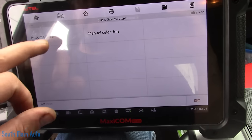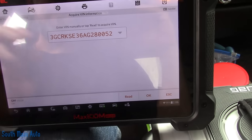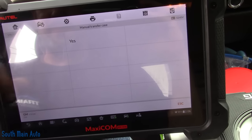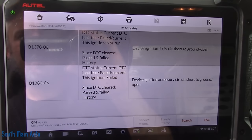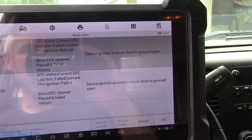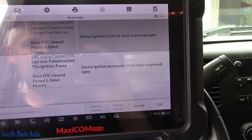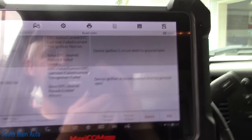Got the Autel plugged in. We'll let it get fired up here. I'll have to put in all the RPO codes and stuff — it's going to ask a bazillion questions. We'll go right to the BCM and see if the BCM is receiving the start signal, and see how many codes are in this thing. So this is in the body module and we have two codes that are current: device ignition one circuit short to ground or open, and device ignition accessory short or open to ground. So it sounds like we're missing a power. We're going to look into that — that could be a huge clue for us.